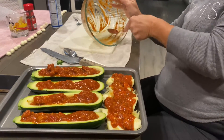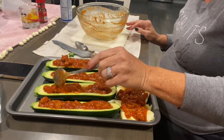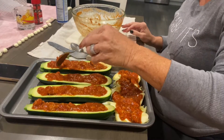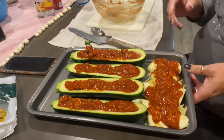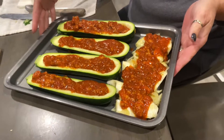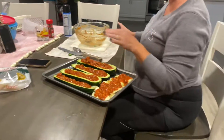Looks delicious. These are really nice zucchinis — nice and very vibrant. So when you want to know what to do when you have spaghetti sauce left over, you can come and make a zucchini boat. Looks good. Great job. Thank you for sharing that.